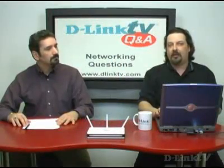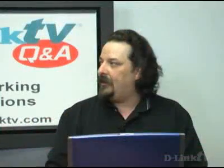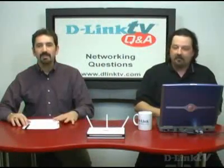What I would do is call up your DSL provider and ask them how to get into the two-wire device so that you can shut off the router function. They'll walk you through that. And get the PPPoE settings from them too.